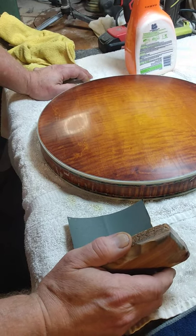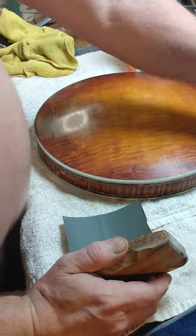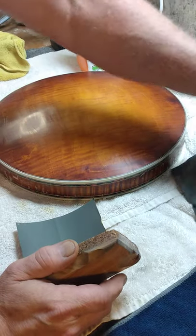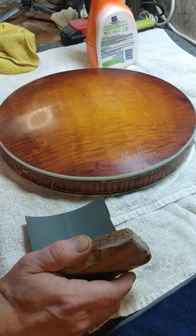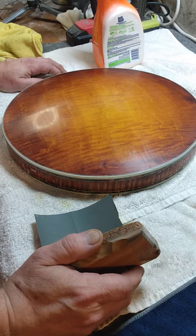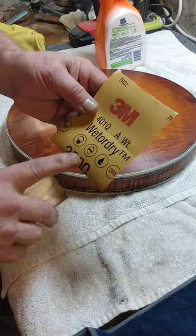You sand a lot of them off. First I'll start out with 600 grit wet and dry paper — 600, 800, 1,000, 1,500, 2,000, 2,500, 3,000 — which is what I'm going to show you now: 3,000 wet and dry.